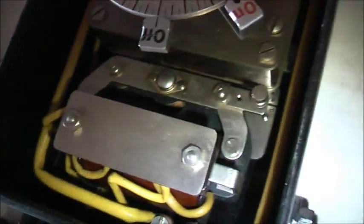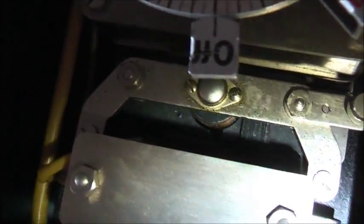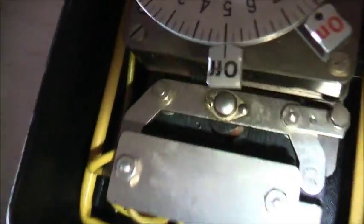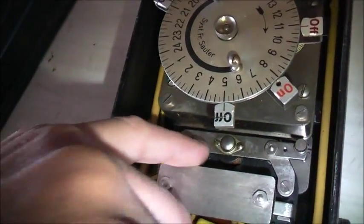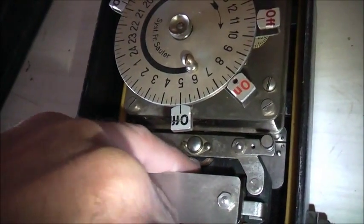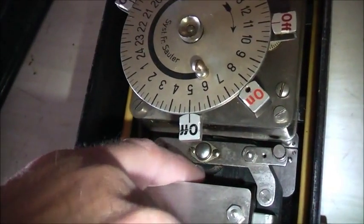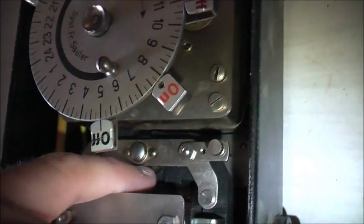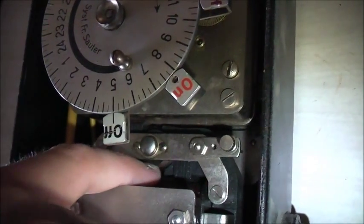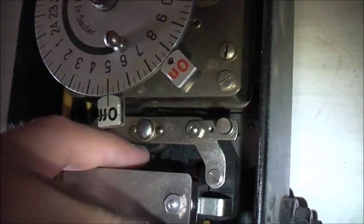Here's the inside of the time switch. I've never seen a motor quite like that before - looks like a shaded pole motor. Interesting. Never expected to see this type of motor in a time switch - I thought they'd always use a synchronous motor. Let's see if it actually turns. Turns quite well.